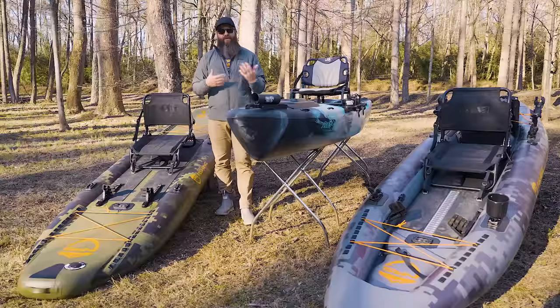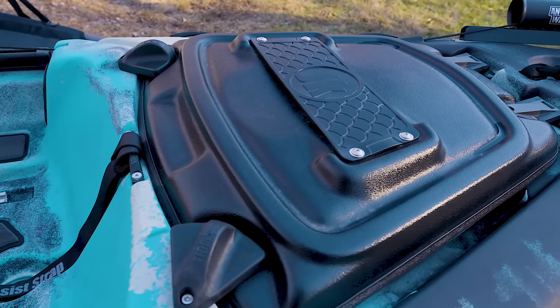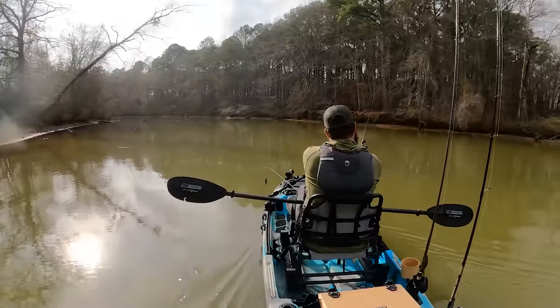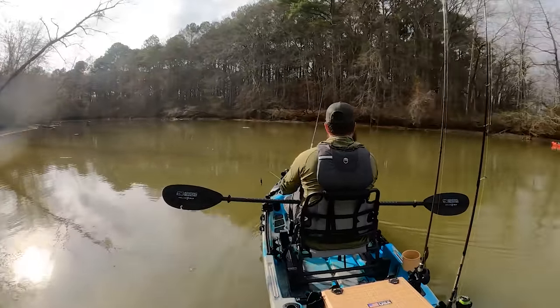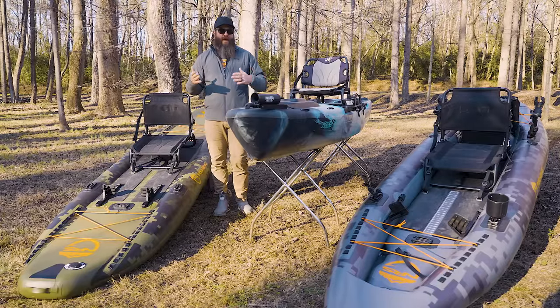Another advantage of the roto-molded plastic style kayak is that with sit-on-tops you have access to interior storage, so if you need to pack gear inside, you can do that. And lastly, I feel like there are a lot more options when it comes to standard roto-molded fishing kayaks on the market. There aren't a lot of inflatable kayaks designed specifically for fishing, which limits your choices and finding the right kayak dialed in for your needs and type of water can become more of a struggle.